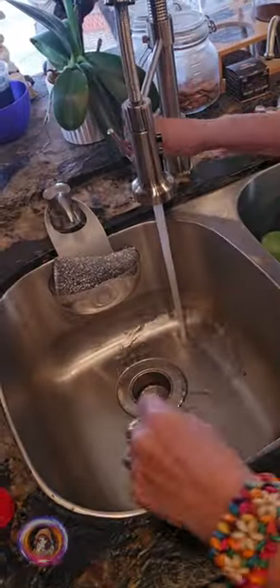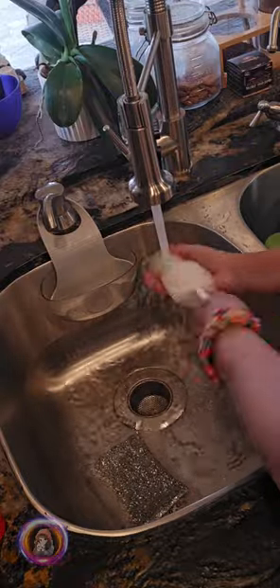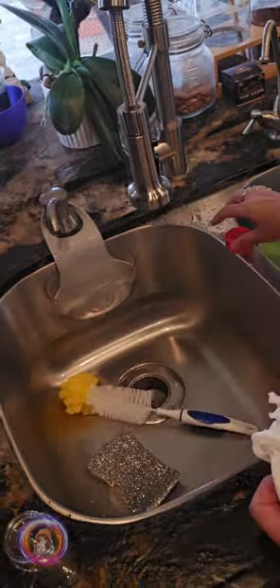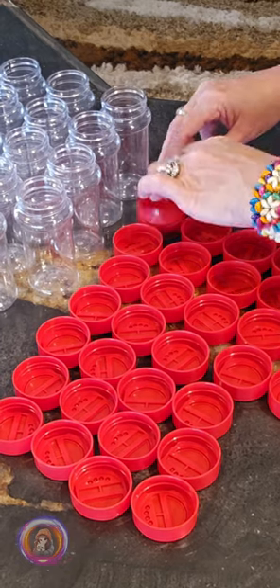I washed the jars and lids first, of course. Now I am going to organize all the inside lids.